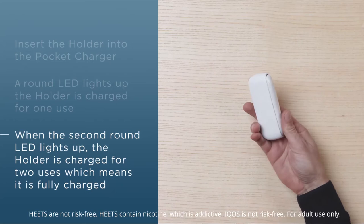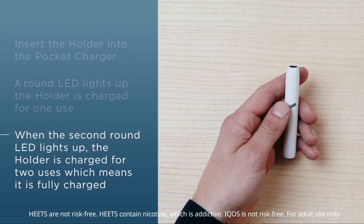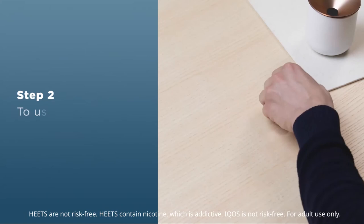If the holder is charged, remove it from the pocket charger. By briefly pressing the on-off button, the current charge status of the holder is indicated at any time. When only one LED is lit, the holder is charged for one use. When both LEDs are lit, two consecutive uses are possible.